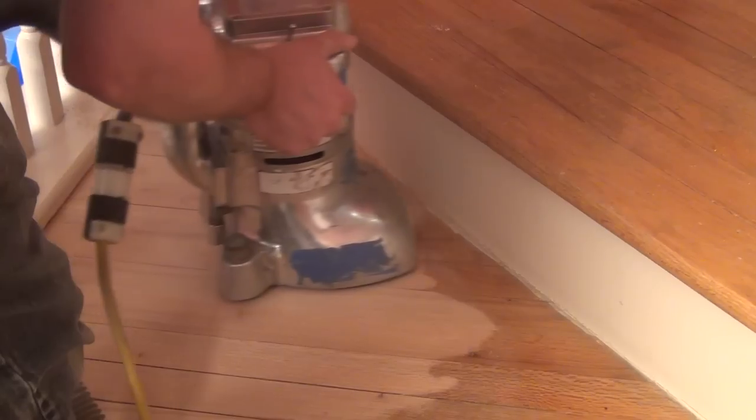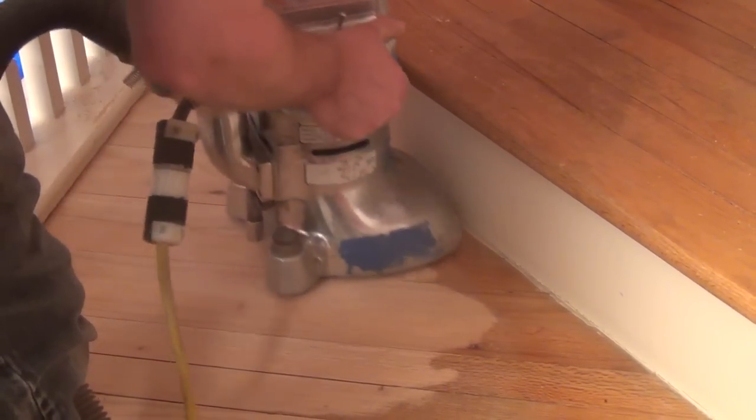In this episode of Hardwood Floor TV, sanding, staining, and finishing a staircase that had been covered with carpeting. Wonder how it's done? Stay tuned.